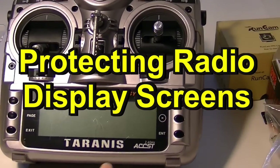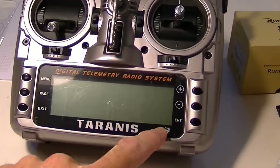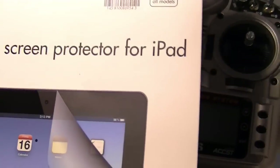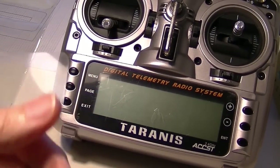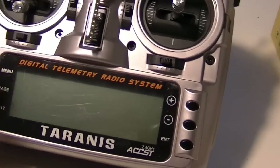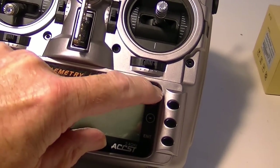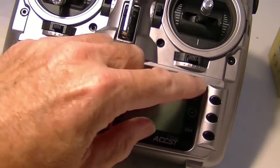Here's something I learned from a friend: if you want to protect the screen on your radio, such as this Taranis, you can put some ultra-clear iPad screen protector on it. It's a material that has a peel-off sticky backing. You can stick it onto your radio — it's really hard and scratch resistant. What you want to do is remove the factory shipping protector, which is just thin soft plastic that always scratches up easily.